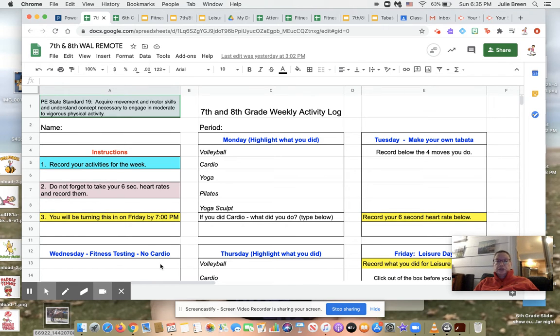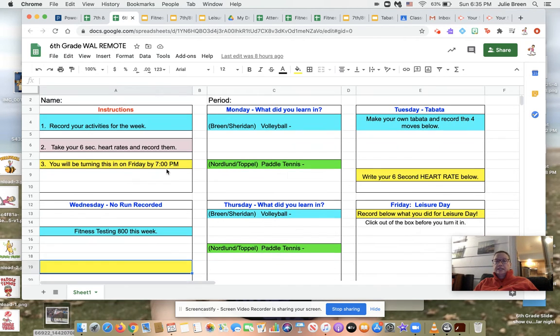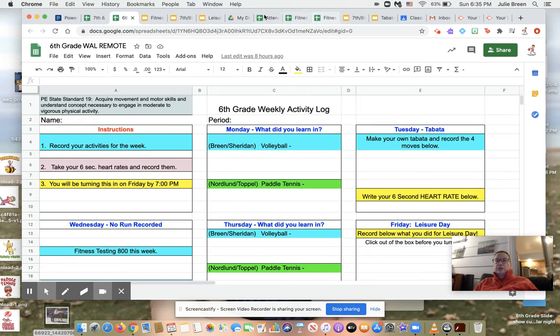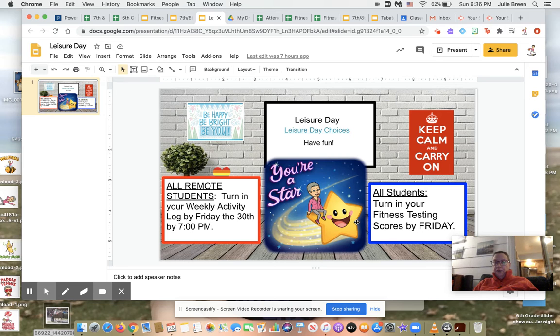Group A and B, you do not have to turn these in. As you see under Wednesday, it says no cardio, just like sixth grade — do the fitness testing and 800 this week. Group A and B, you will still be doing Tabata as well as the remote group, but remote students, you will be recording it. Groups A and B, you will not be recording it — if I ask you at school what you did, make sure you're ready to answer me. For leisure day, whatever you do, Group A and B will not record it, but remote kids, you will record it.